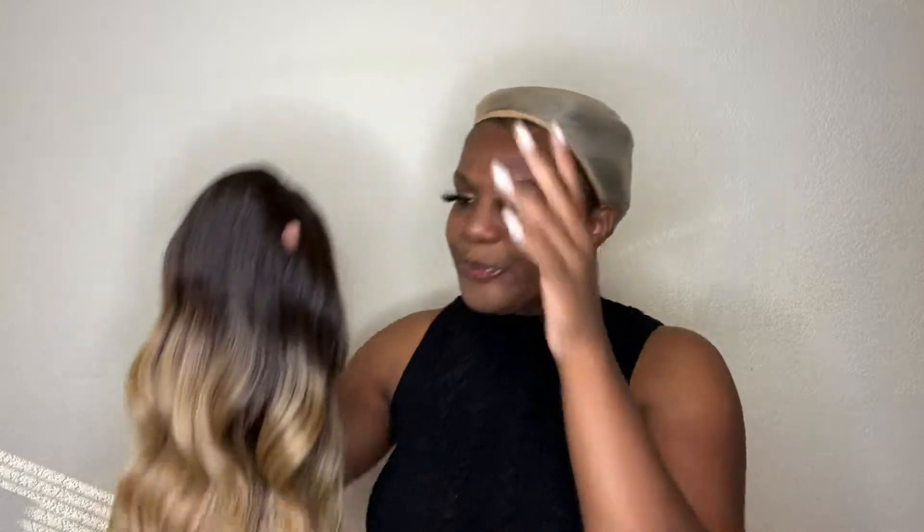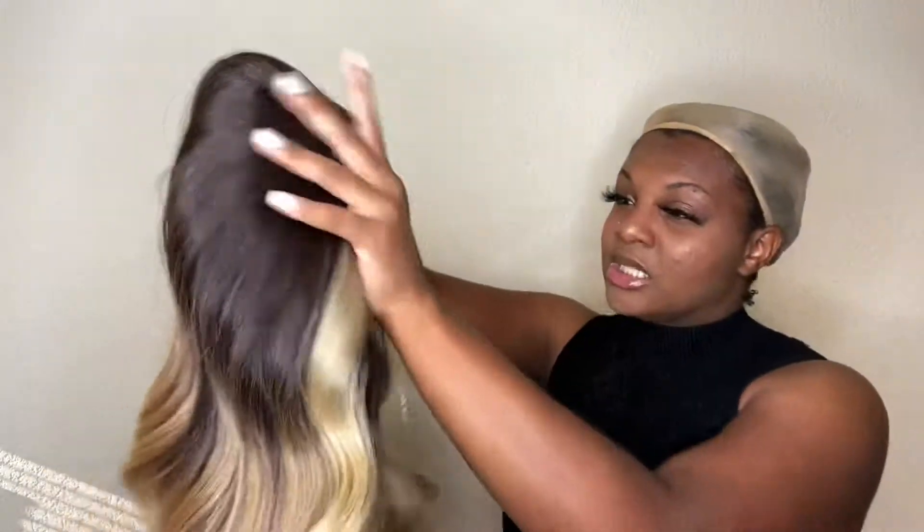My goal this year is to still look like a baddie without having to break the bank. I'm planning on saving up for a house, so I'm having to cut back on some expenses — but that's okay because you gotta do what you gotta do. But yeah, here she is y'all.